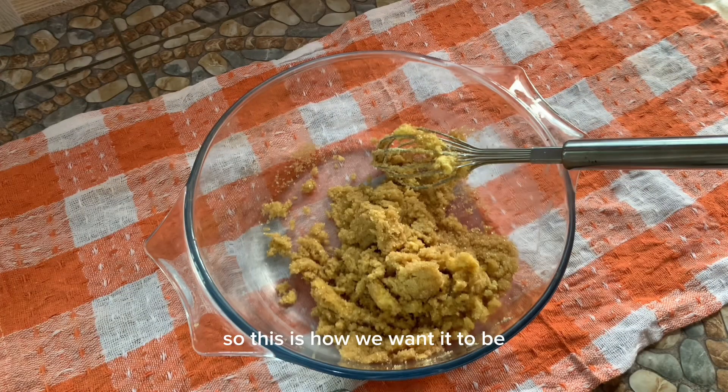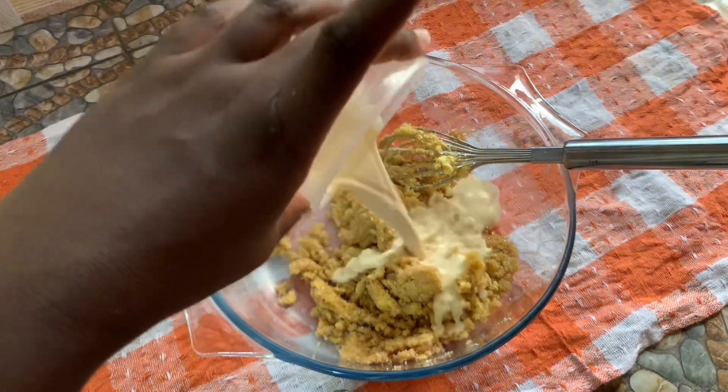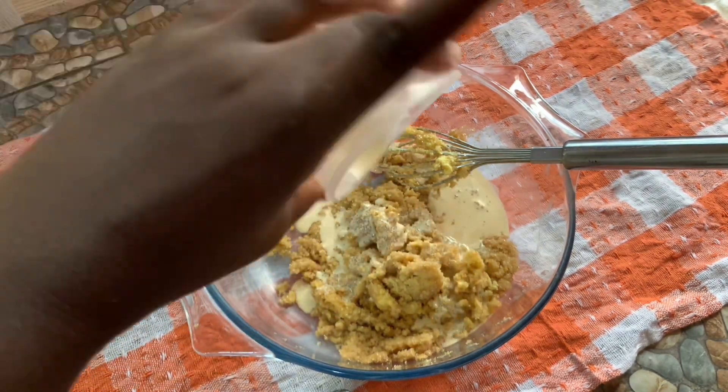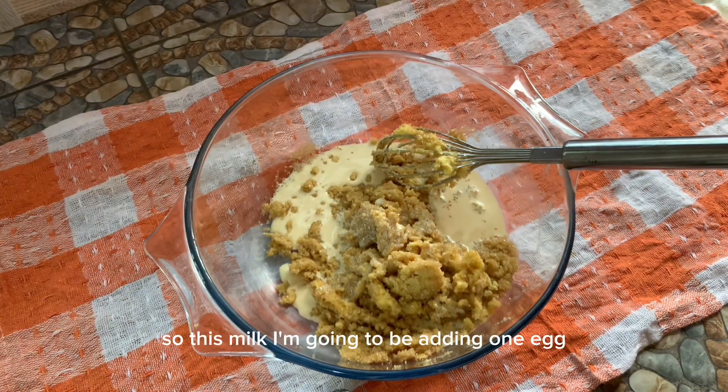This is how we want it to be. We are doing all the wet mixture first so that we just add in the dry ingredients after. I'm also going to be adding 66 grams of milk and one egg.